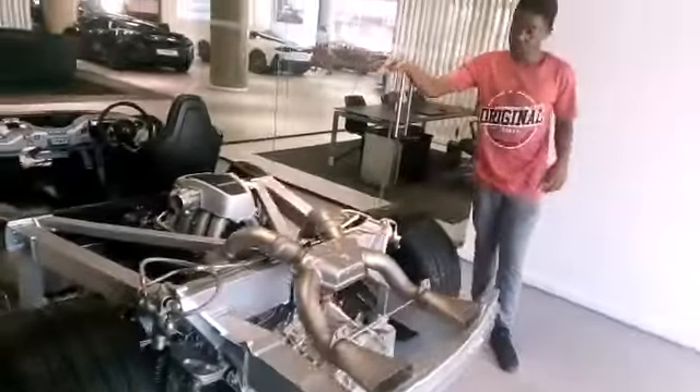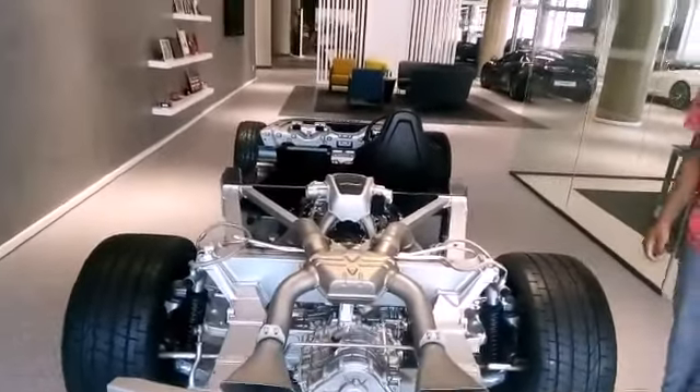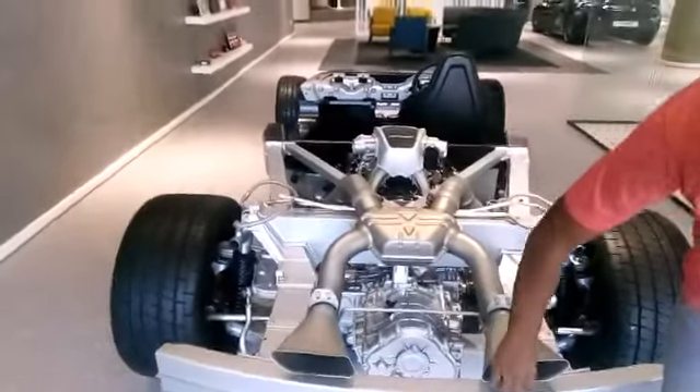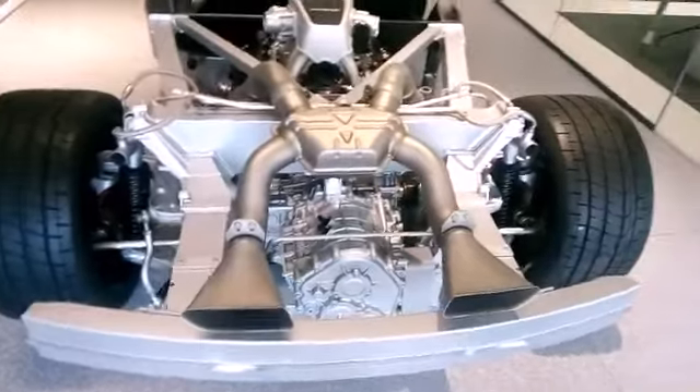This is a 3-litre twin-turbo engine, and yeah, it produces some pretty awesome horsepower. As you can see, it also has quad tailpipes.